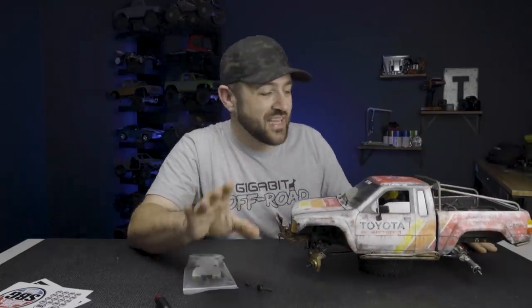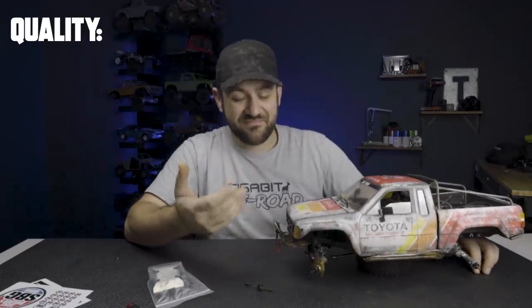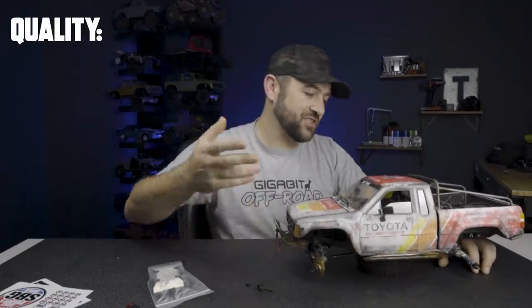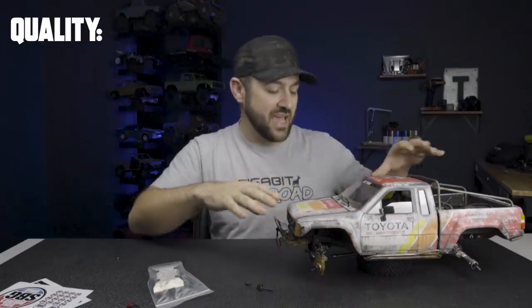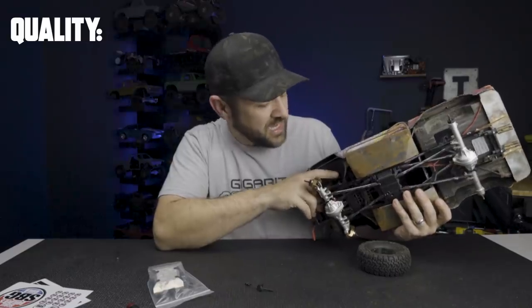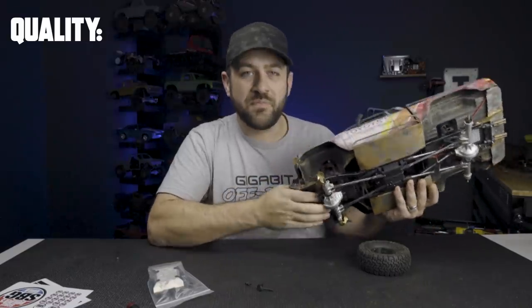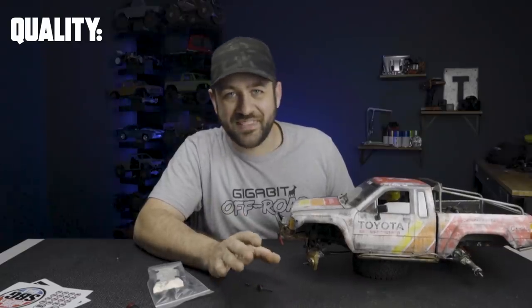Let's take a rundown through that simple grading system from the beginning of this series and compare this truck with the previous versions. The first category is quality — quality of the parts, quality of the build, the whole thing. It's got Vanquish axles, Vanquish shock towers, a nice 3D printed Night Customs grill, drop bed, engine bay, rubberized mirrors. The Night Customs inner fenders do have a couple of cracks from use, but overall the quality is really good — the best we've seen yet.